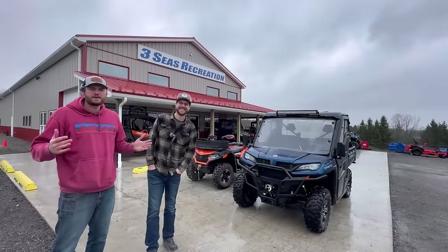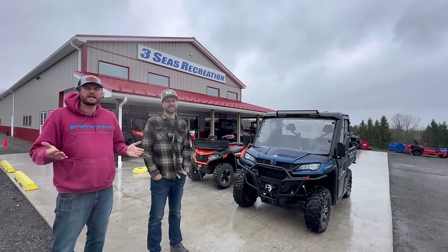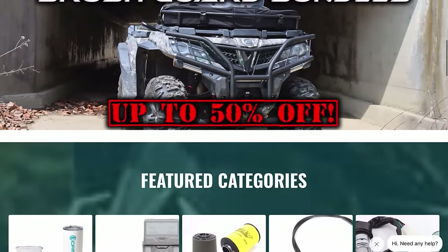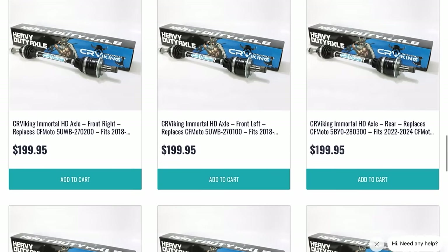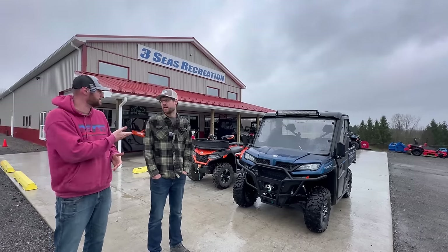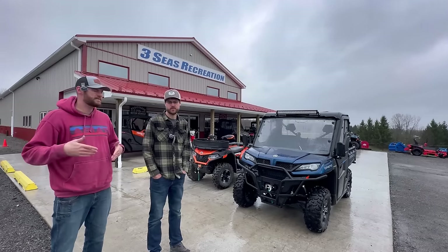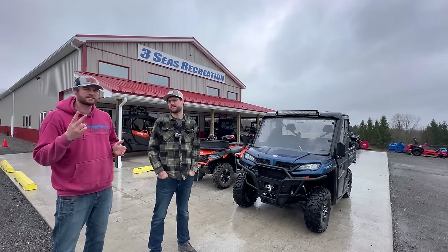All right guys, we made it up here to our CF Moto dealer, Three C's Recreation. This is going to be kind of a two-part collaboration between Three C's Recreation and Zach Curran with cfmotopartsusa.com — he's the one supplying the parts that are going to help us fix the two major issues I have with these machines. He's also a CF Moto dealer but he's about four to six hours away, whereas Three C's is my local dealer. Zach shipped the parts to Jared here and we're going to get them installed today.